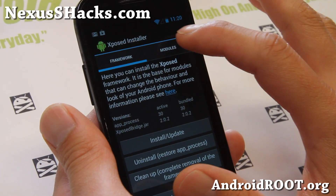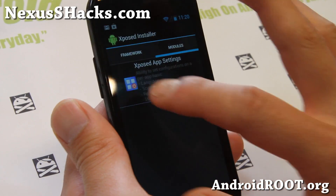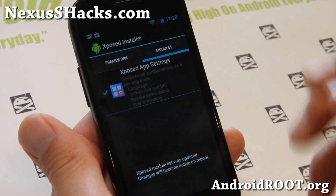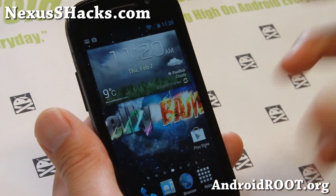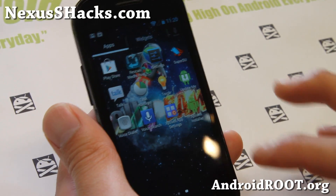Once you reboot it, go open it up again and make sure Expose App Settings is checked, and you'll have to reboot again. I have a full guide on it — I'll have a video on my site, go ahead and check it out.